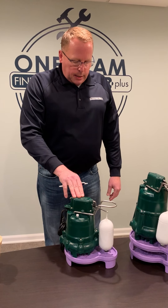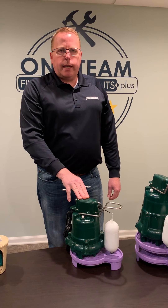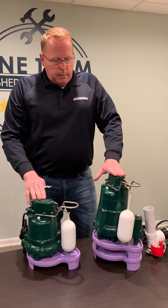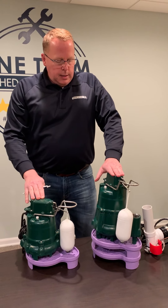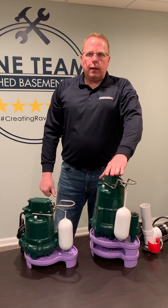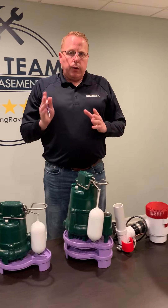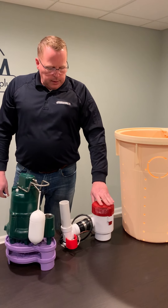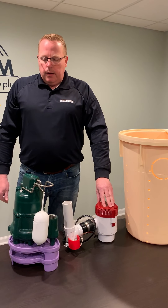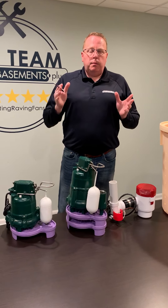Your Triple Safe Sump Pump System is comprised of a one-third horsepower Zoeller sump pump that can pump 2,200 gallons of water per hour. Your secondary pump is a half-horsepower Zoeller pump that can pump 3,900 gallons of water per hour. And then believe it or not, the battery backup sump pump can pump 12,000 gallons of water per hour.